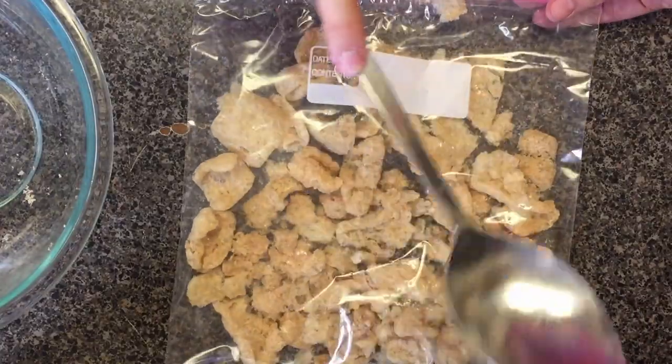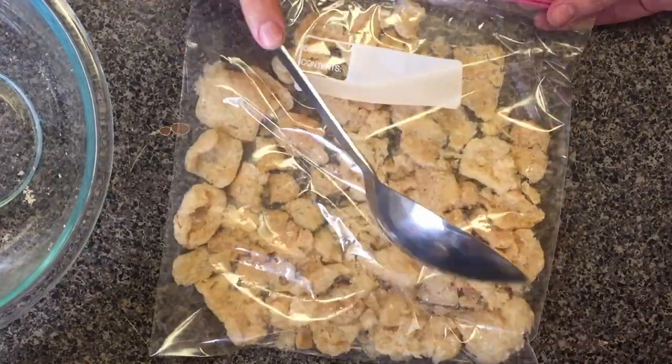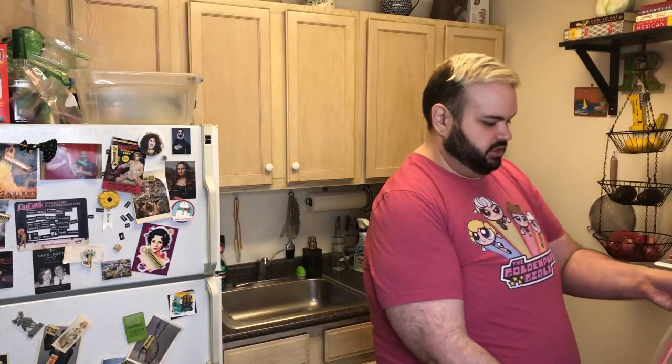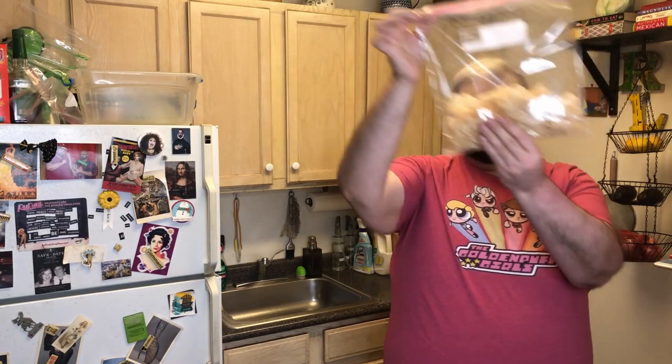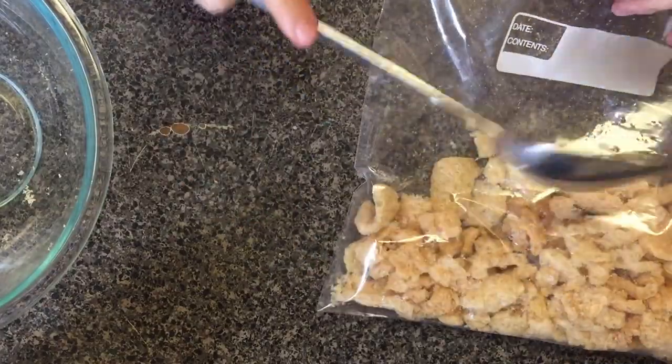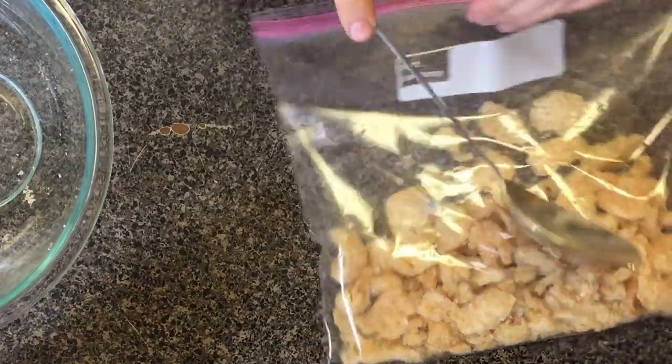And if this were for something where I needed a finer crumb, I would use a rolling pin because that would just speed things up.